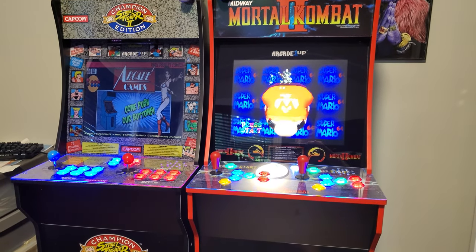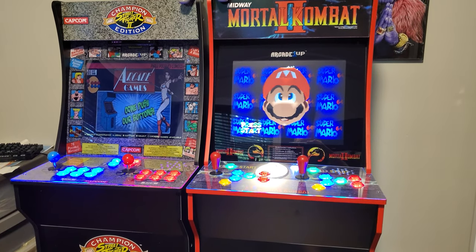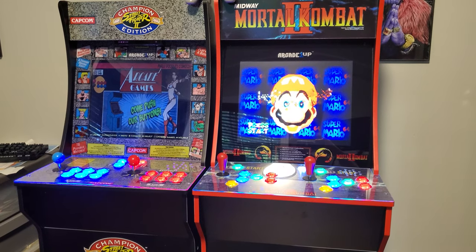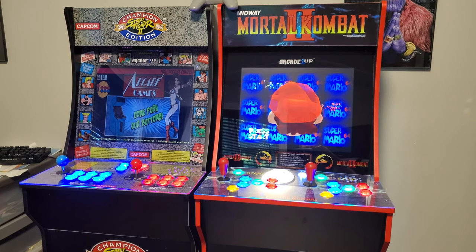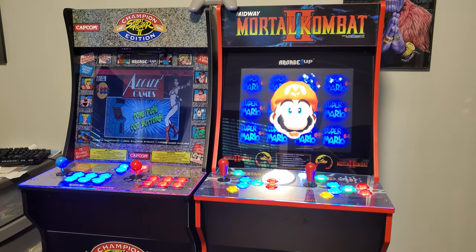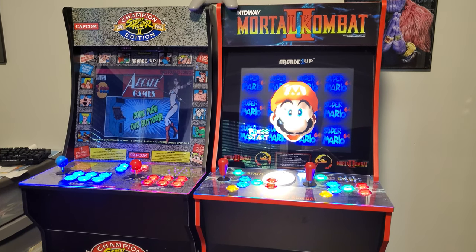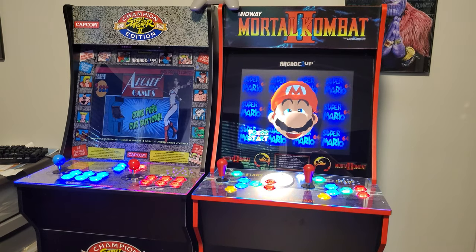This video is not really going to be a tutorial on how to do that — it's more of a video on what is possible with these machines. If you want a good video on how to modify these things, look for the arcade one-up modification video from ETA Prime. It is easily the best one and is the one that I followed. But I will show you kind of what was done to make these that much better.